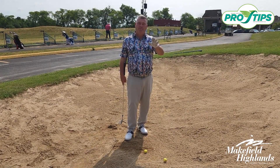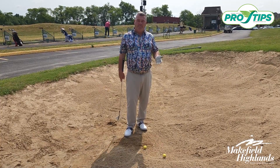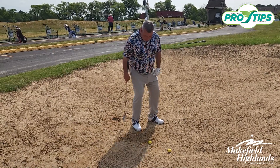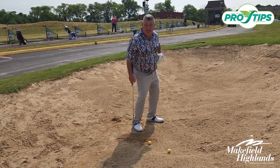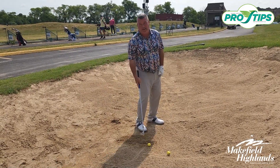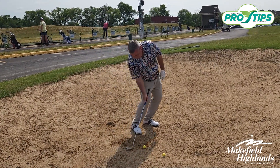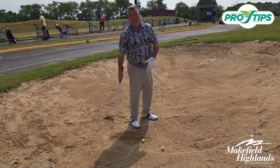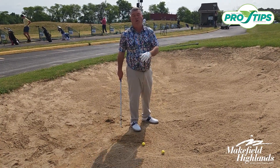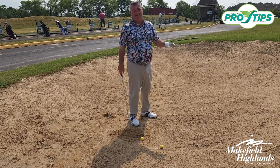A lot of times what happens for players when they don't get the club down into the sand is the setup. What I see mostly from players is that they open their stance too much and then they play the golf ball off the back foot. That leads to a problem because the club comes down too steeply — we do get into the sand, but we get down too steep into the sand.